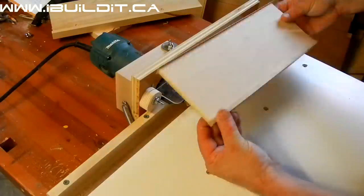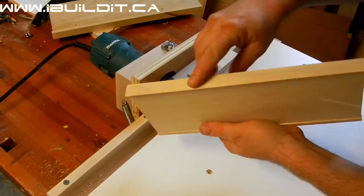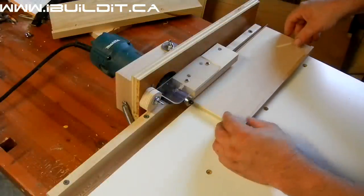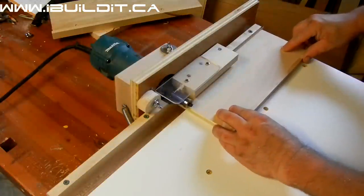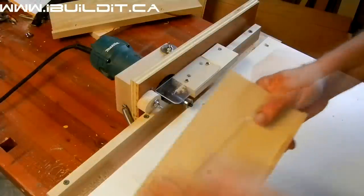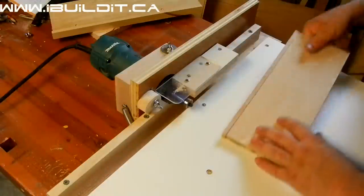Now I've got a piece of half inch that I've put solid wood on one side and edge banding on the other, and I'll adjust the machine down to work with that.